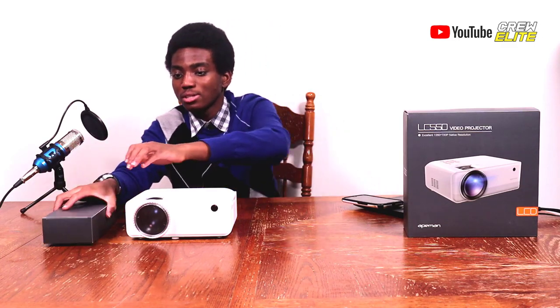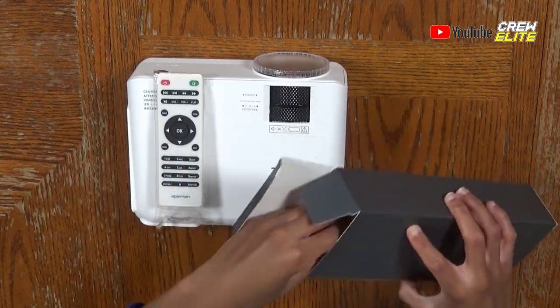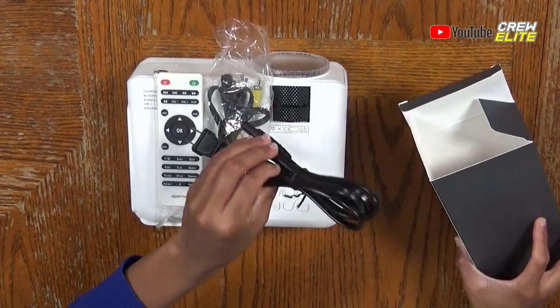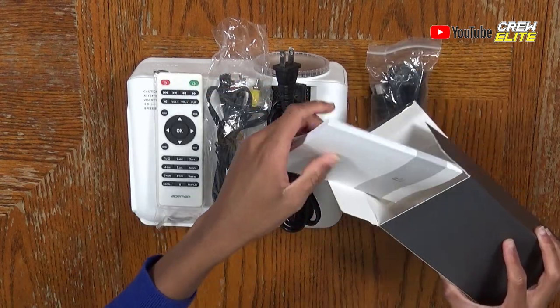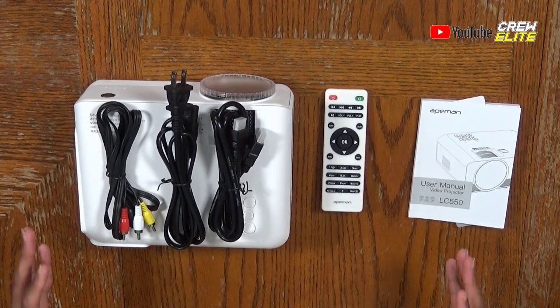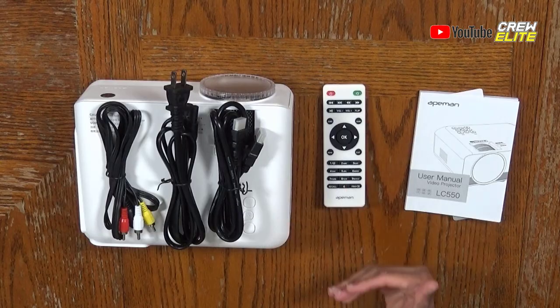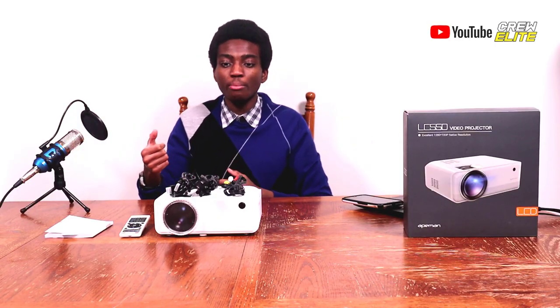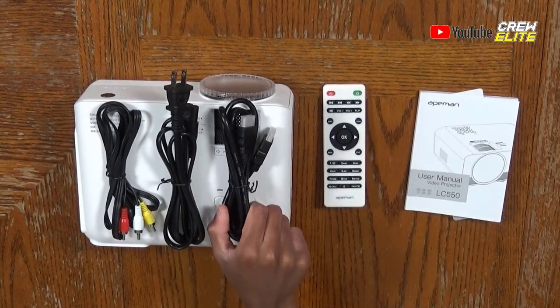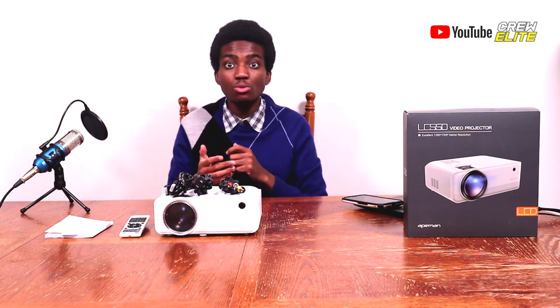I like the design — we'll take a closer look later on. Opening up our gray box, we have our remote control, our AV plug, power cable, HDMI cable, and the user manual. Everything is laid out: the user manual, the remote control with lots of buttons and customization options, HDMI cable, power cable, and the AV plug that supports audio from various sources.